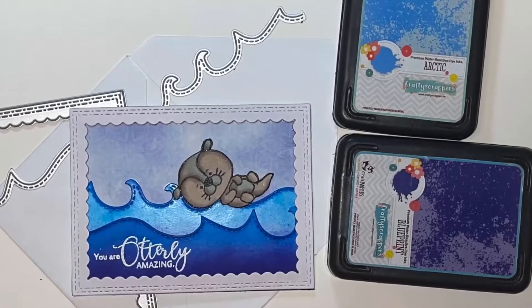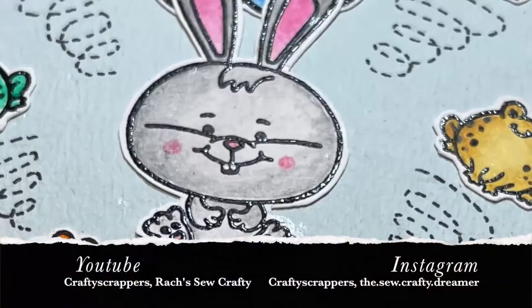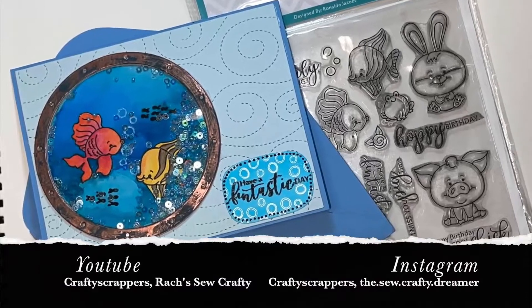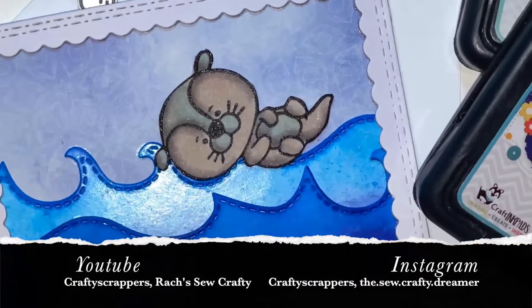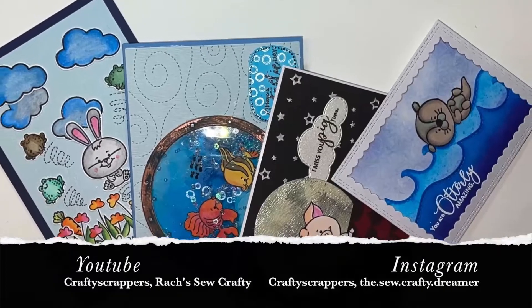That completes our last card! That's it for today. If you liked this video, please do share and subscribe to the Crafty Scrappers and my channel, Right So Crafty. Thank you so much for watching.